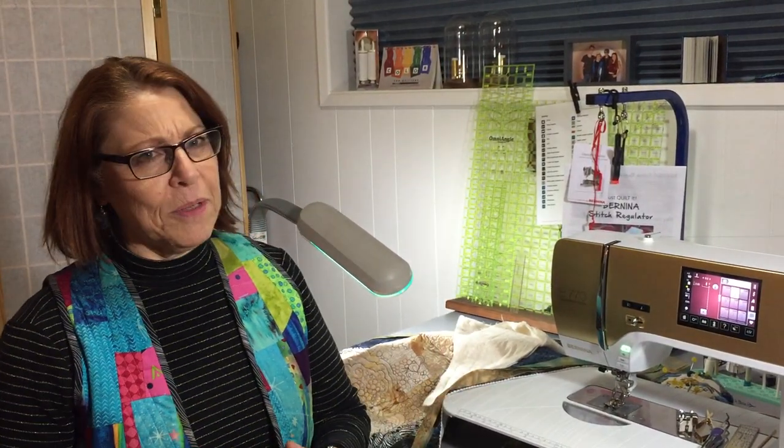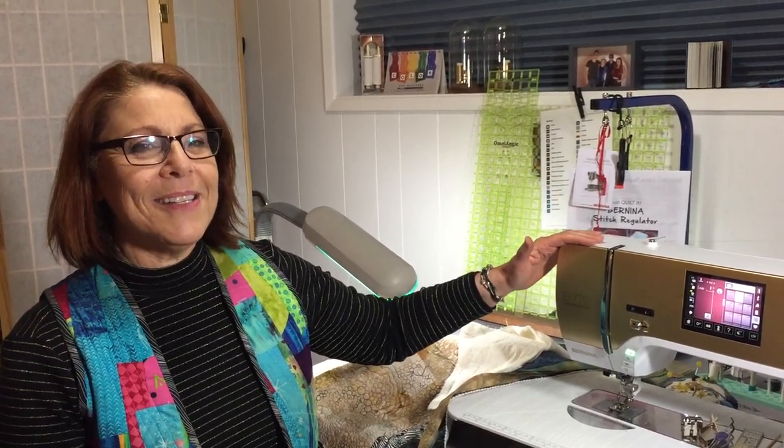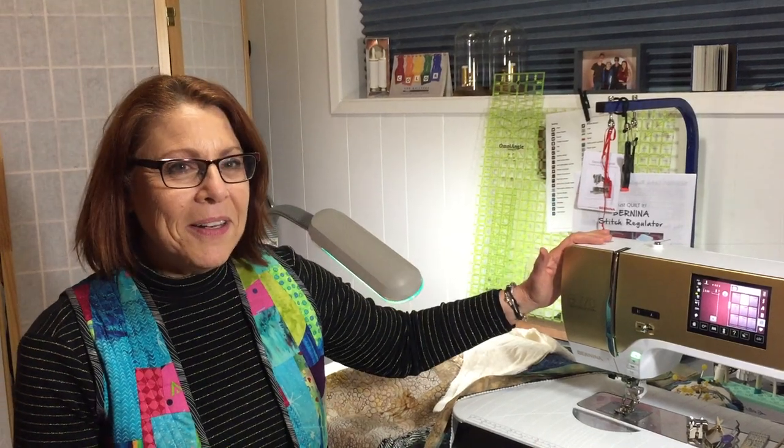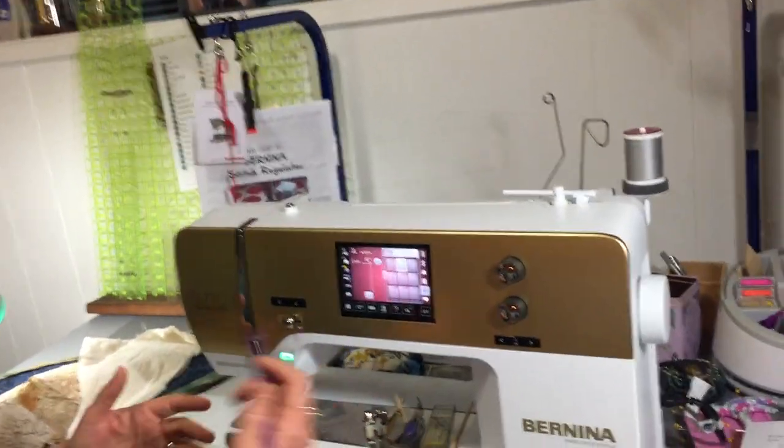It's almost like it's a computer that sews and not a computerized sewing machine. I enjoy it and I wish it wasn't taking me so long to learn all these things, but it's been a lot of fun and I'm very grateful. So let's get started and take a good look at what it is.